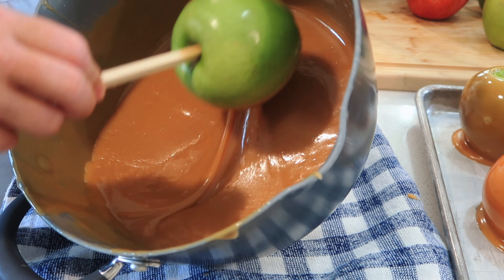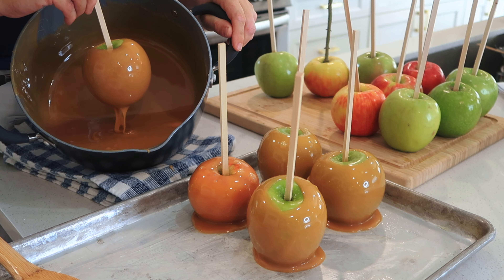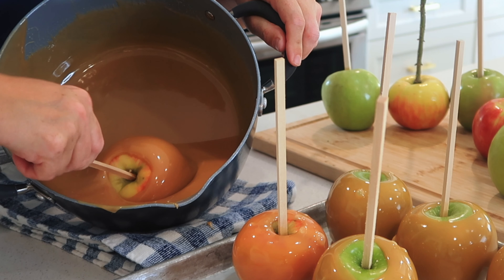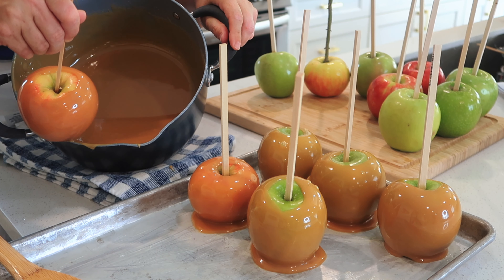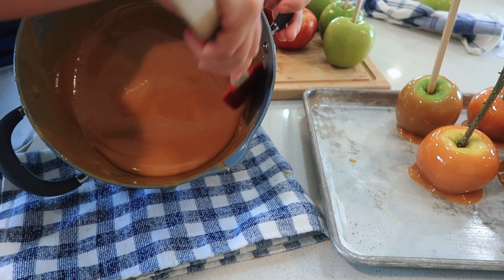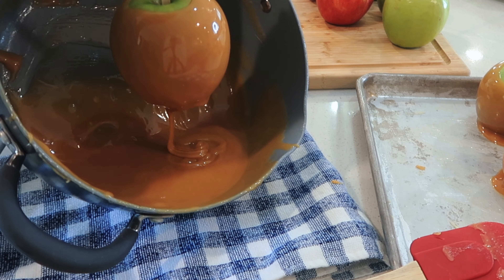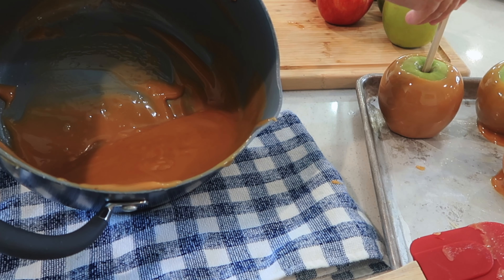You have this window between when the caramel is too hot — if it's too hot, it's just going to melt down off of your apple — and if it's too cool, it's going to be so thick and you won't get very many caramel apples out of it. So that's why if you get it to about 230, just right under the softball stage, it would be great. And if you get down to the bottom of the pan, just use a rubber spatula to get it off the sides.